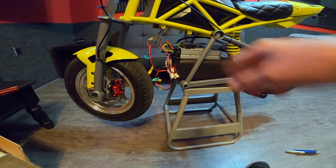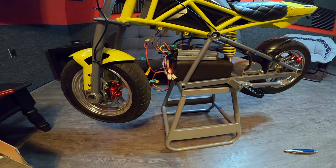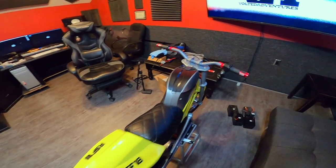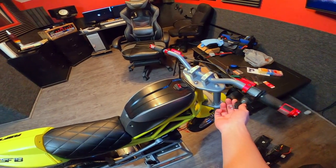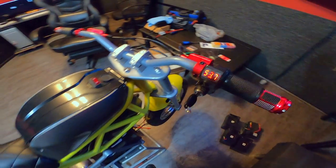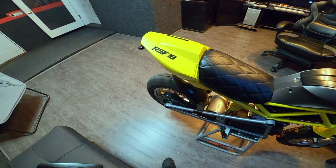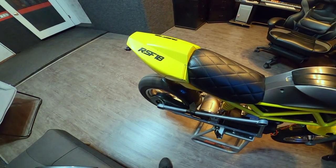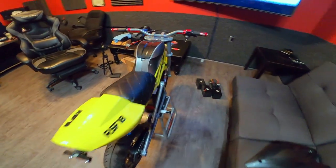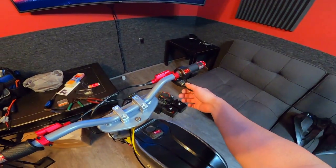Just a matter of some zip ties. What's nice is I believe I can put my plastics back into place which I like. Let's give it a test — theoretically we should have power here. And we do — 53.7 volts! Oh my god, let's see. Oh my god, I feel like it's got so much more power — I gotta go try this, holy crap!